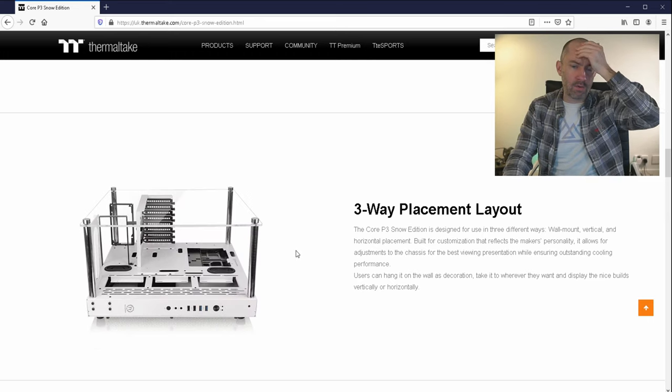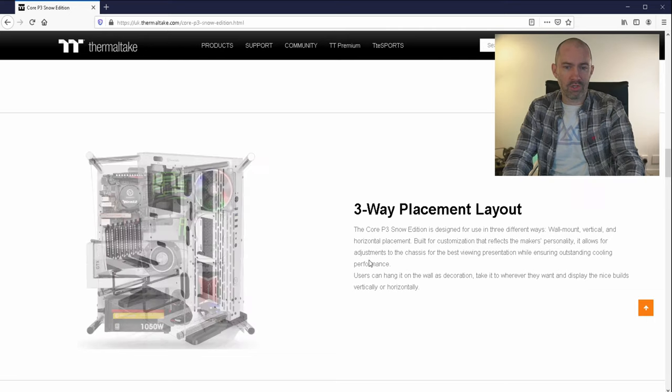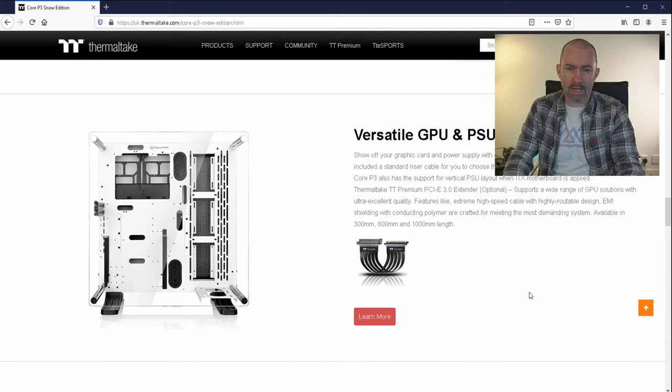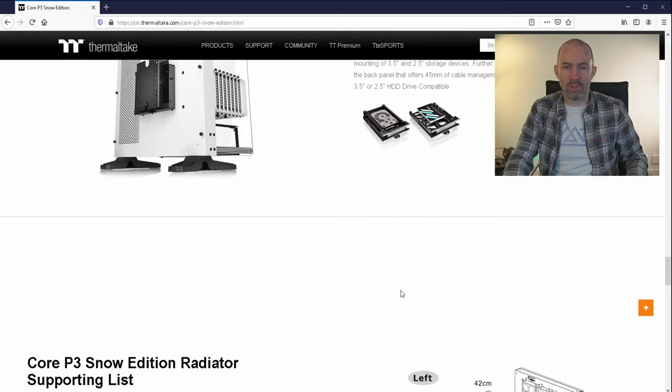You can see the three-way placement layout — you can put it just on your desk, there's a traditional layout with hard drives, etc. Really, really flexible. It's going to be a lot of fun building in this case. It looks really, really good.